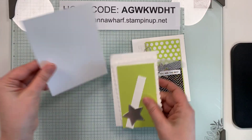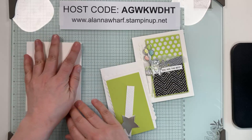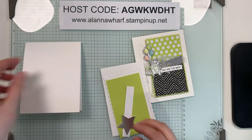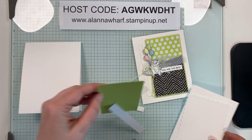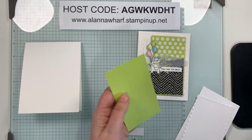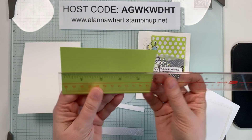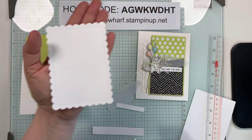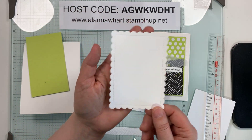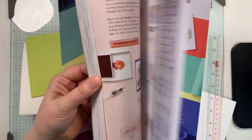It's time to review the supplies. I have a thick white card base — it is four and a quarter by eleven, scored at five and a half for a tent fold. If you prefer book fold, you would cut at eight and a half by five and a half and score at four and a quarter. I have a lemon lime twist layer that I will layer the pieces on — it is two and three quarters by four and three quarters.